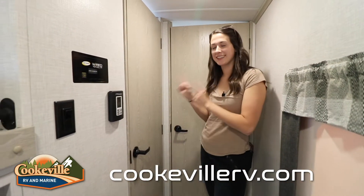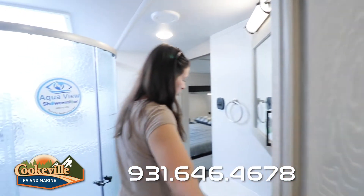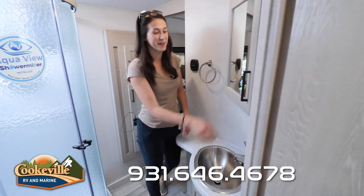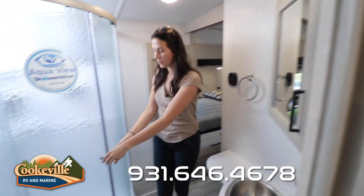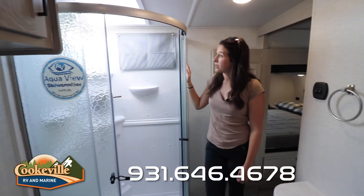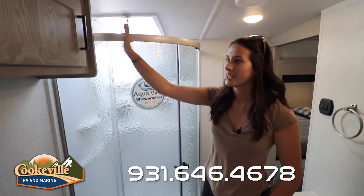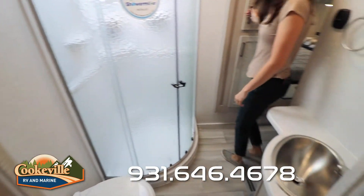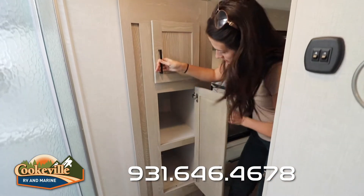Before we head into the master, let's take this route through the bathroom — it's a walk-through to the master. There's a nice corner sink with extra countertop space, a medicine cabinet, and nice accent lighting for makeup needs. There's a corner shower with frosted glass and great sunlight added by a skylight, plus a caddy for shower needs. There's storage above the toilet, a nice vent, and even a linen closet option attached to the master wardrobe that's really deep with lots of storage.